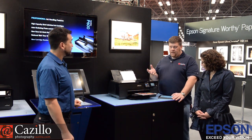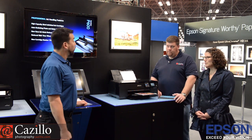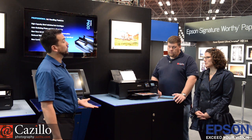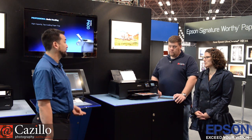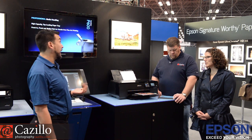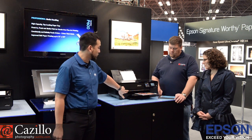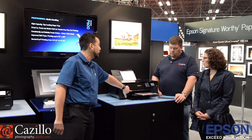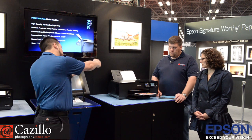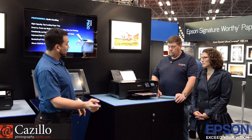We talked about media briefly, and you said roll paper. What else can you print on? Roll paper, fine art papers. We have a bunch of textured watercolor papers, flat fine art papers, smooth fine art papers — probably about 10 or 12 different fine art papers that come in cut sheet and feed through a separate path for this printer. It's a front-in, front-out fine art feed path, so you don't have to move the printer around. Just open the front tray, slide in the paper, hit the button, close the front tray, and you can print.